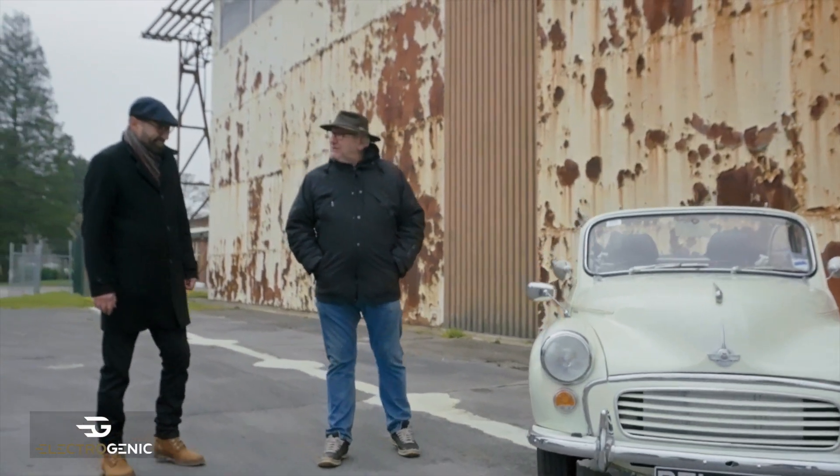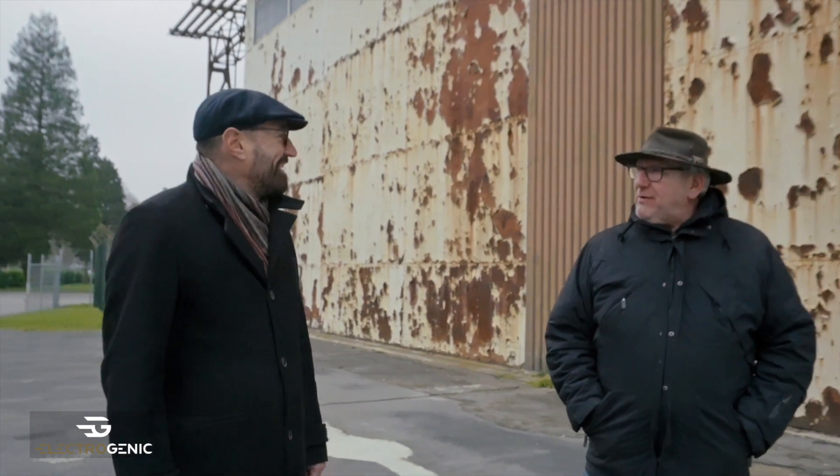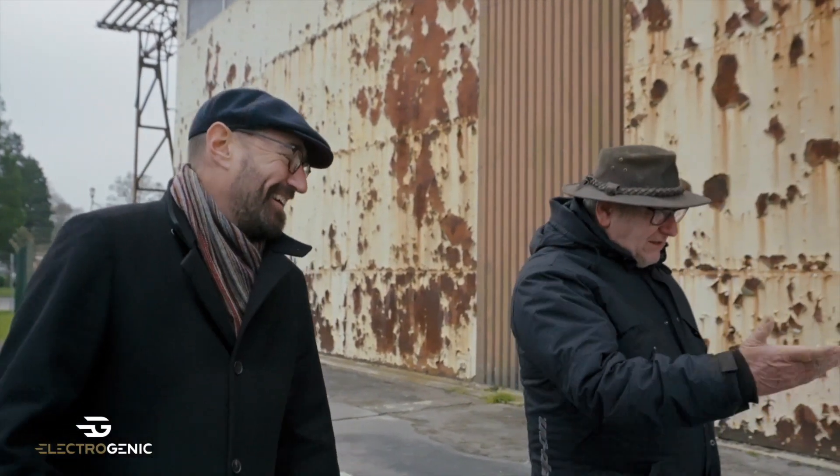Hi there Steve. Hello. Here we are once again, Mr Heritage. Freezing cold, but we're men enough to put up with it. Shall we start?